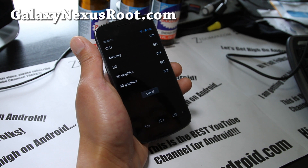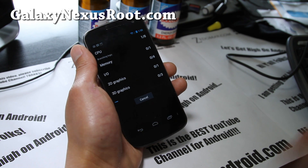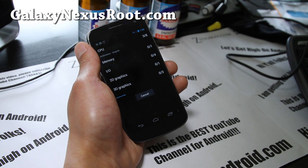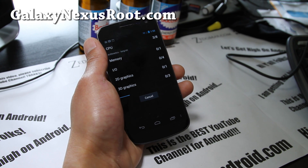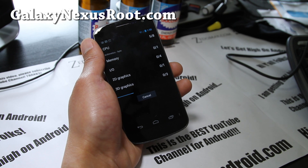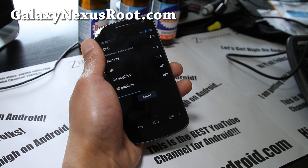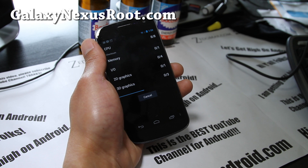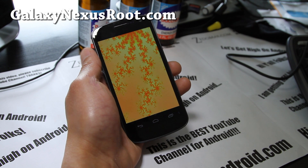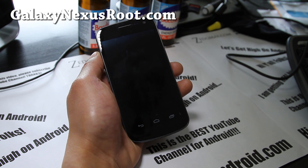Let me do a full benchmark here real quick. You'll see a nice unicorn boot screen which looks really cool — I'll show you that after this. It should give you better battery life and better performance over the stock ROM if you're still using it on stock — you might want to get away from it.